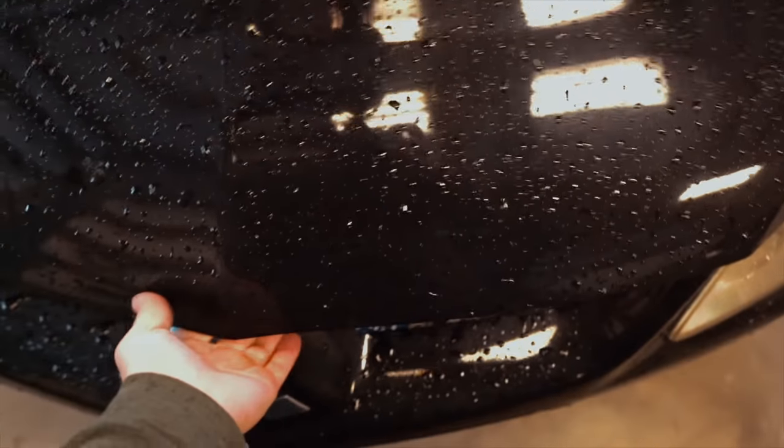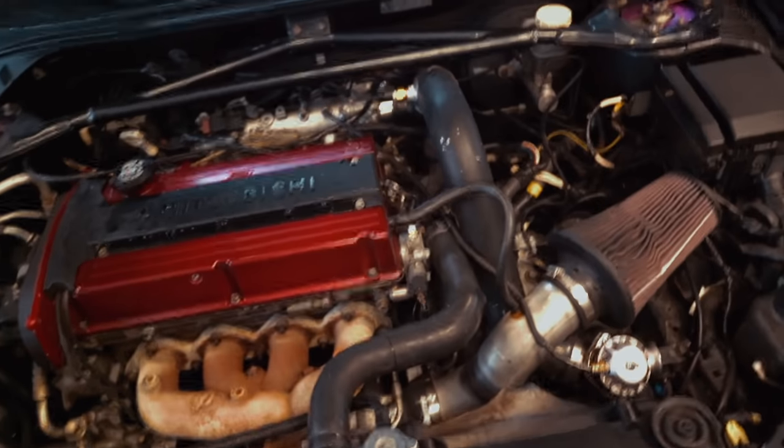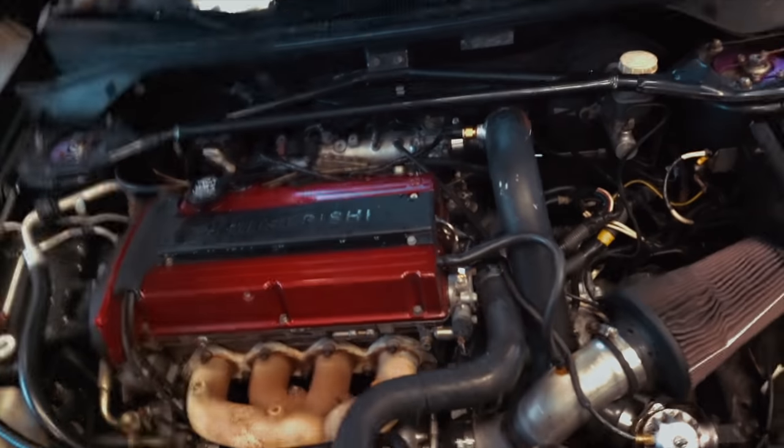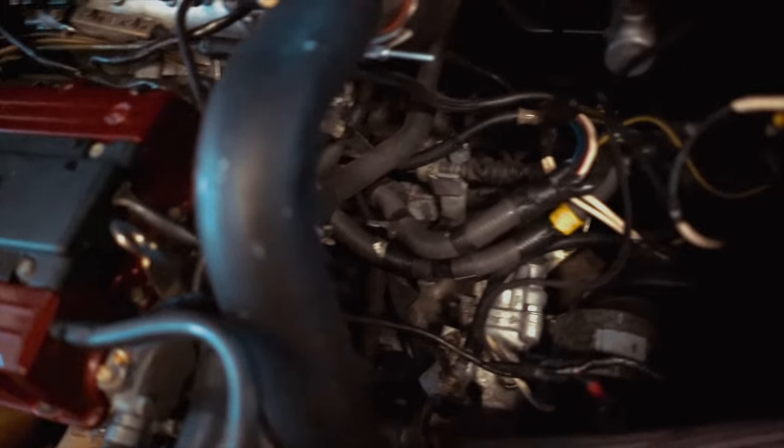The first thing I usually check when I have a random issue like this — when I know it's nothing in the map — is check over all the intercooler piping. Just grab it, tug on it, make sure it didn't pop off anywhere. It's usually this lower intercooler pipe down here that I've been having problems with, and it's definitely still on there... oh shit.